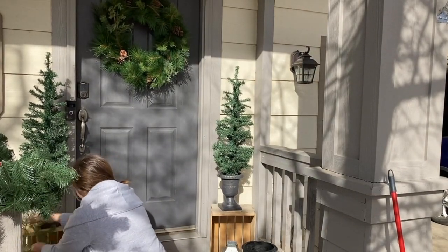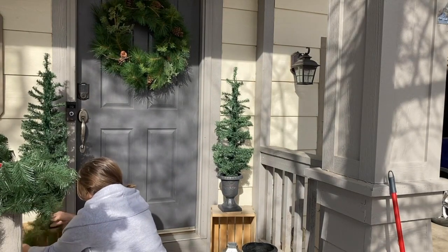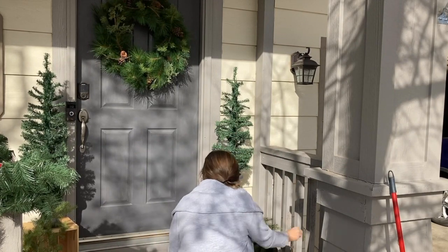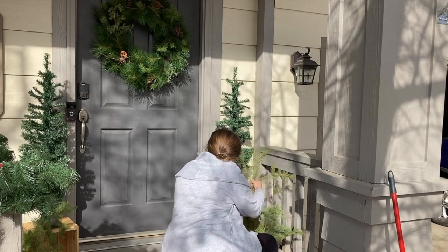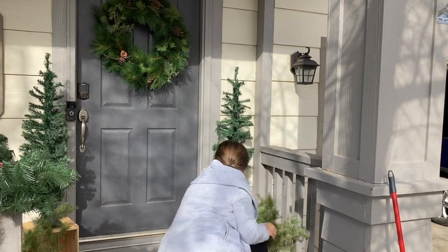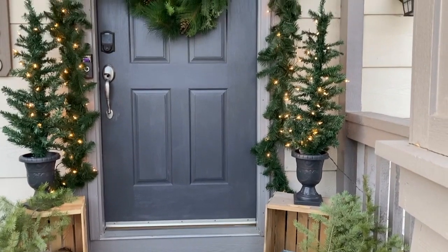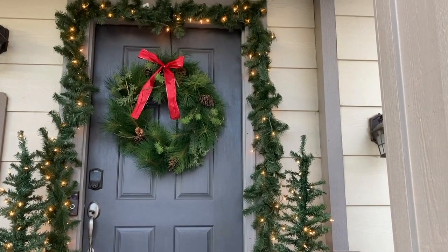In a perfect world I would have loved for my trees to be real, because that's the look and the more authentic feel I wanted. But sometimes when you're decorating on a budget you have to compromise a tiny bit for the time being to work towards what you want. Just know — if your projects are not perfect, don't stress it. You'll get there; you'll learn as you go each year, and I think that's the most important thing.